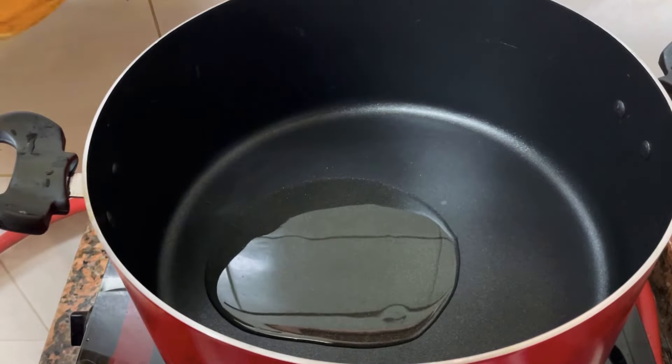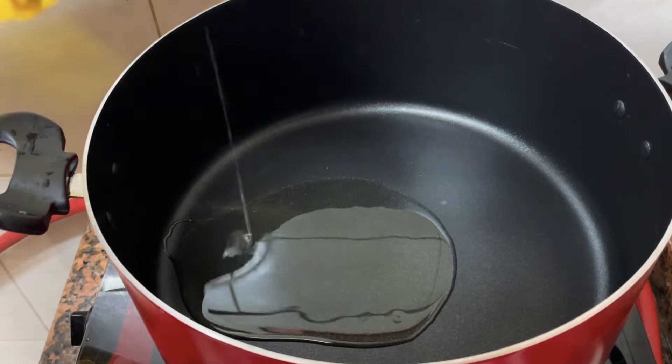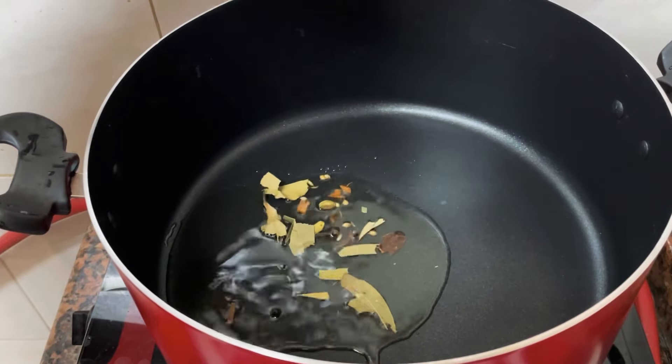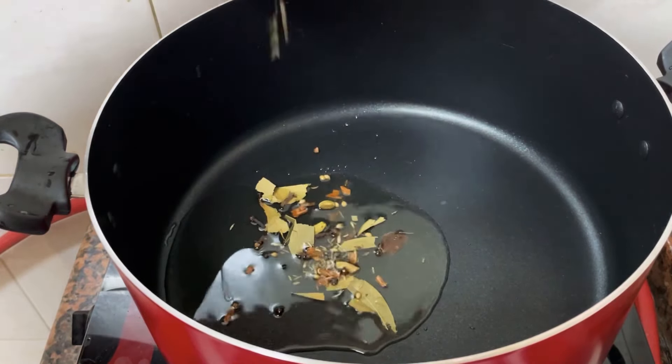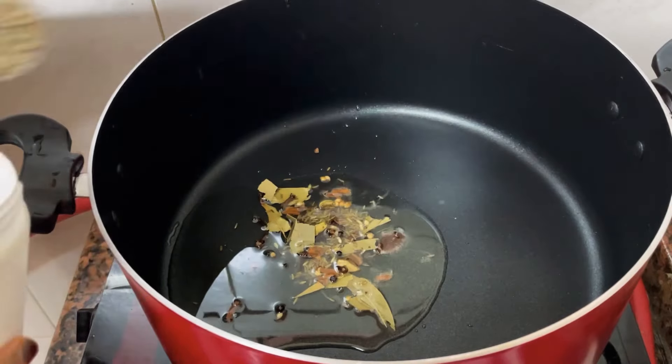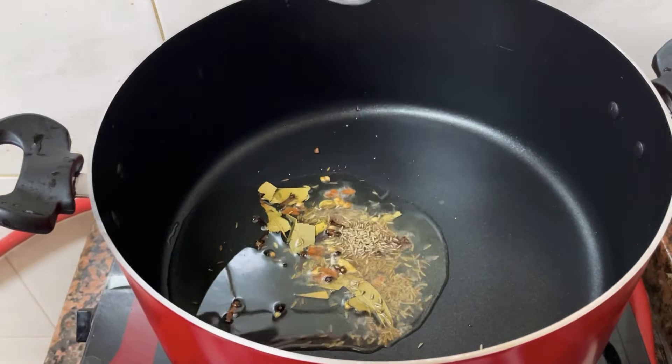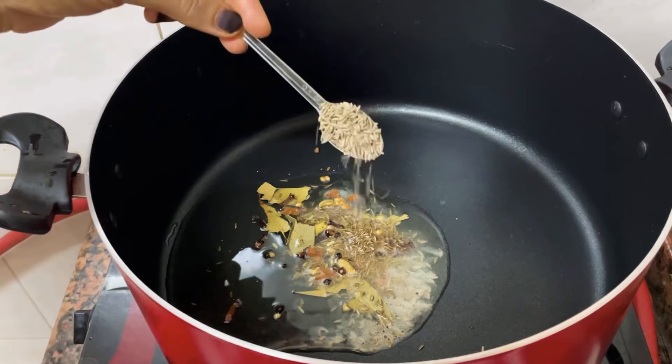I have to put 2 tablespoons of oil in the pan. Then we add whole spices to the pot: bay leaves, grambu, elika, kurumul. Then we add 2 tablespoons of the cheese.